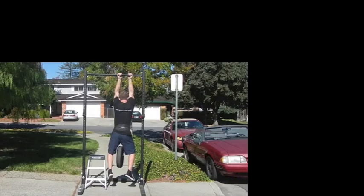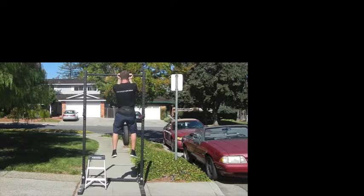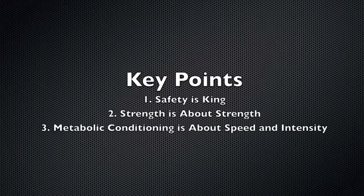There's also a sample workout video which I recommend you watch. Not only does it show you how to perform the workouts, but it shows you how much fun they can really be. As you go through these workouts, there are some key points to keep in mind.